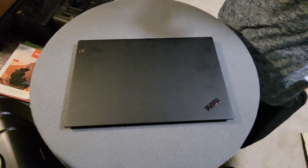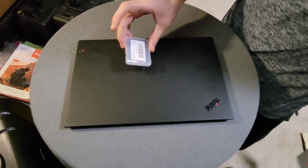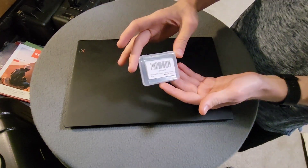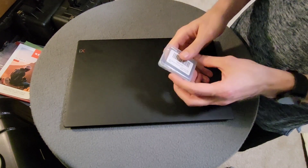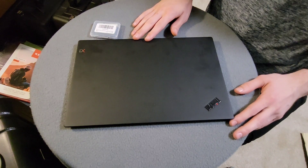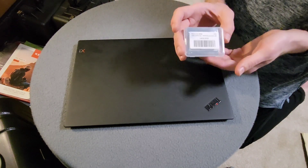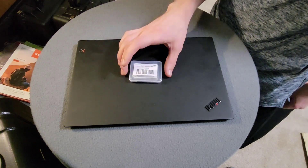This is the ThinkPad X1 Carbon, and this is a Wi-Fi 6E Wi-Fi module that I'm going to be putting in here. This currently has one that supports the standard Wi-Fi 5 gigahertz, but I really want it to support more than that. So we're going to open it up and put this one in.